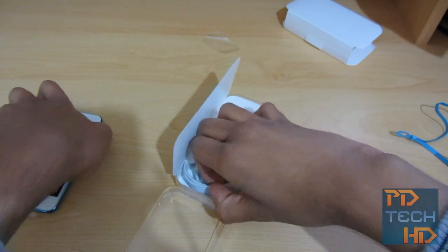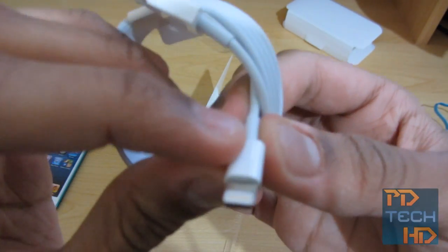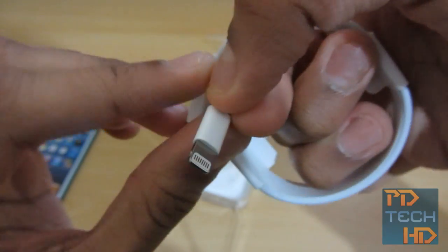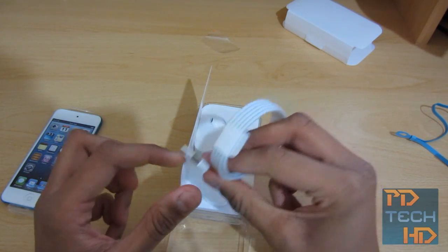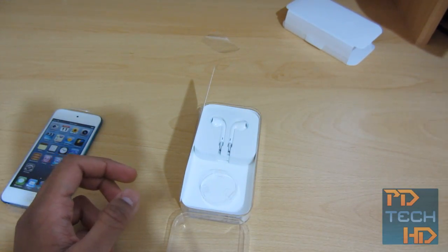You've obviously got the new lightning cable. This is the lightning end and it is reversible — it goes in either way. And this is the USB part that goes into your computer. There's no wall charger included with the iPod Touch, so you have to charge it with a computer unless you buy the separate wall charger.